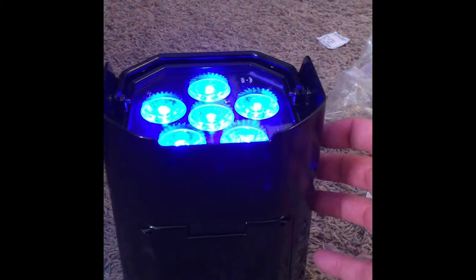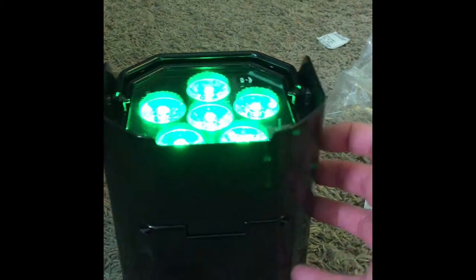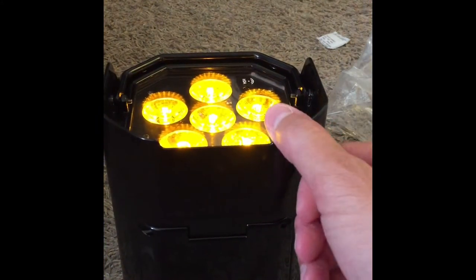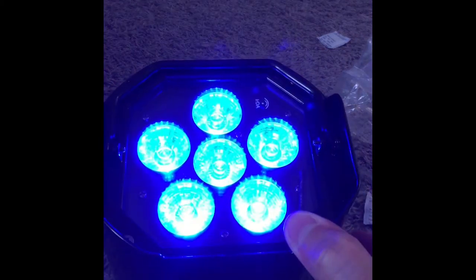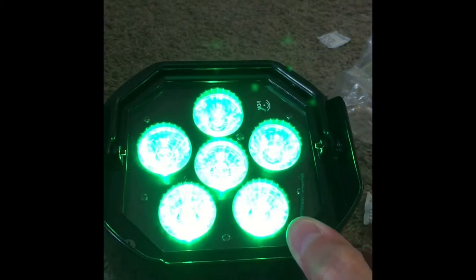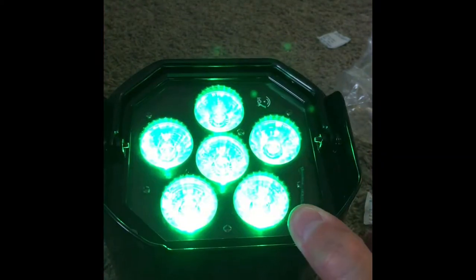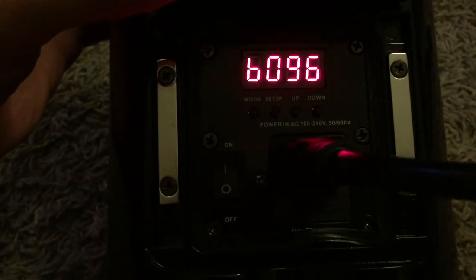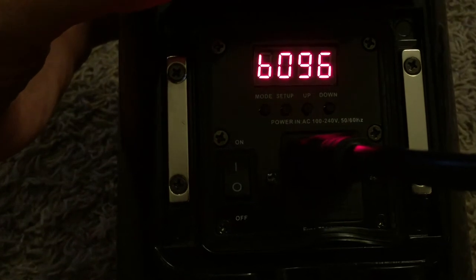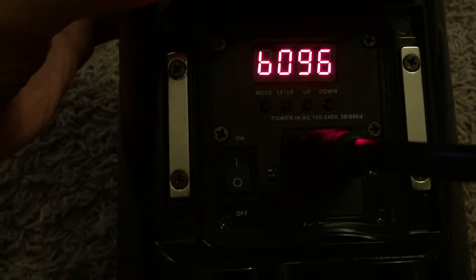It's set to sound active right now — those are nice colors too. That's pretty awesome. Okay, we are at 96% and it is almost time to unplug them. If they don't hit 100%, I'll probably unplug them and use them anyway, but I am excited.